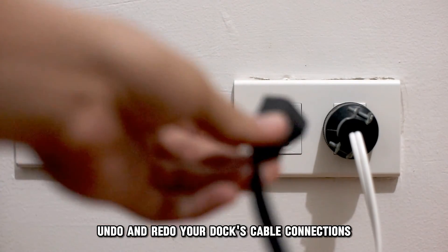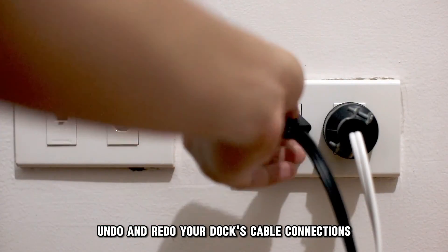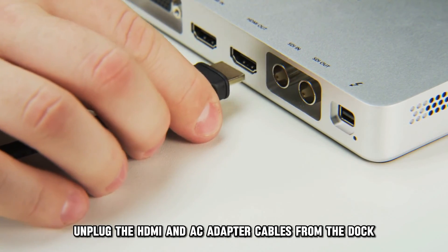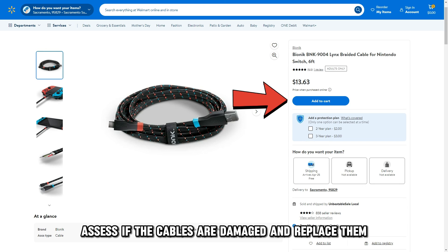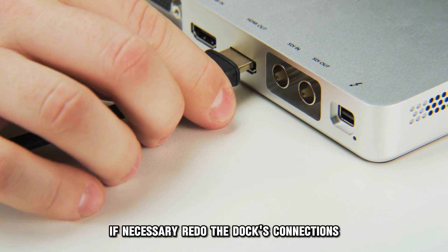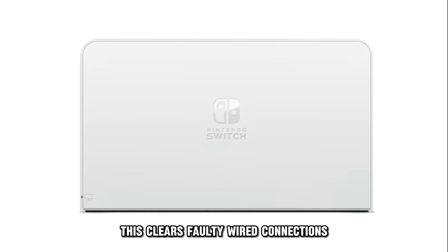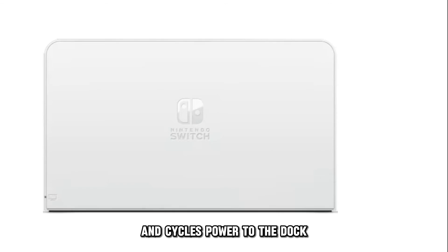Undo and redo your dock's cable connections. Unplug the HDMI and AC adapter cables from the dock. Assess if the cables are damaged and replace them if necessary. Redo the dock's connections. This clears faulty wired connections and cycles power to the dock.